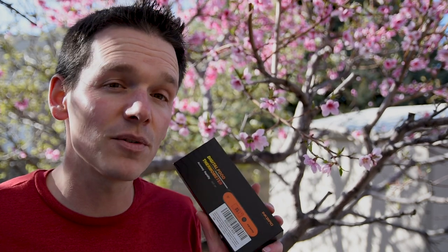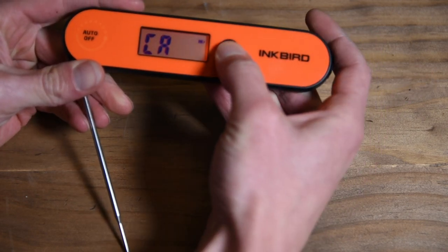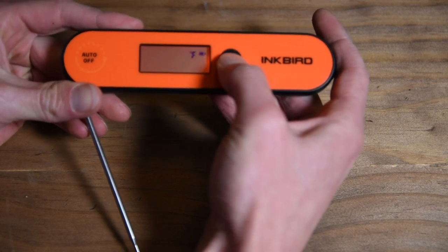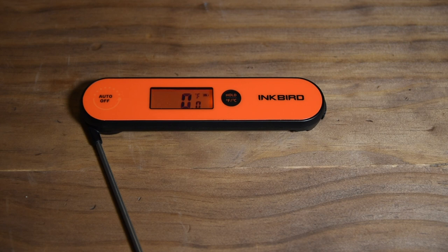One of the features of the Inkbird is that you can calibrate the temperature if it's not accurate. Mine was accurate straight out of the box, but I found the instructions a little confusing, so I wanted to show you exactly how to do it. Hold down the hold button while opening the thermometer until the display says CA. Release the hold button quickly and press it once to enter calibration mode. You can press it again to adjust, or hold it down to make changes faster. I'm going to set it right back to zero since it's already accurate. When done, set the Inkbird IHT-1P down for 10 seconds and it'll save the calibration.